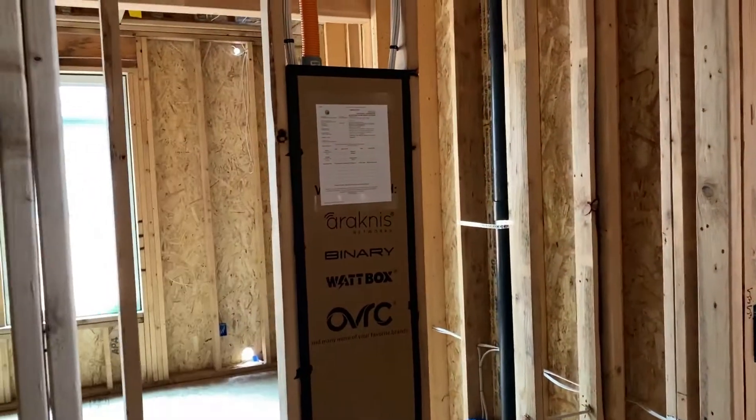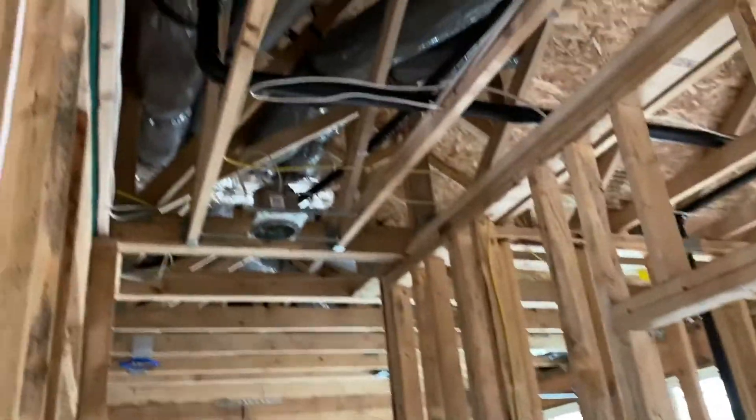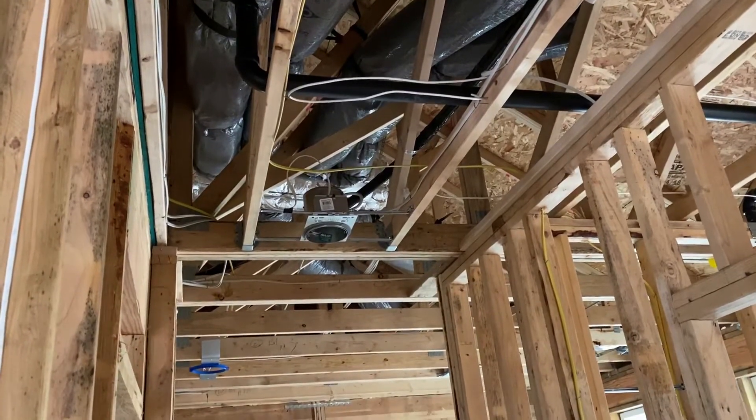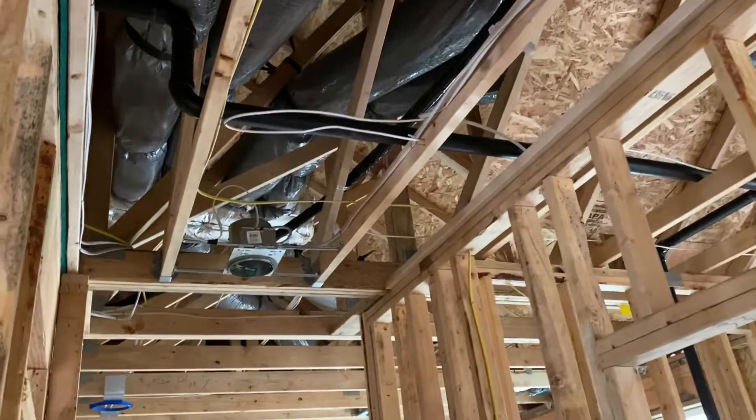Another thing we do on these homes is on either side of the home — on this one, because of the size of it — we run a Cat6 up in the attic space lined up for cans so we can put a Ubiquiti access point.